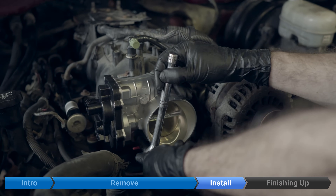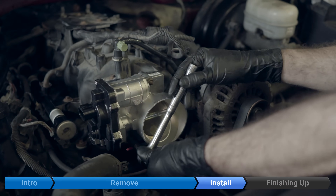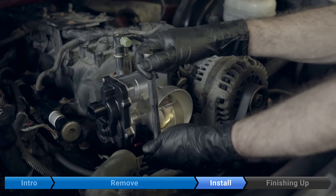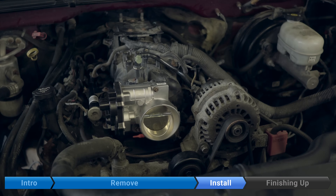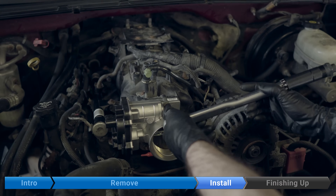I didn't bring my quarter-inch torque wrench today — I only have my 3/8 inch, so it's going to be right at the very bottom of what that wrench is rated for. Torque to 89 inch-pounds — that's inch-pounds, not foot-pounds — using an unnecessarily large torque wrench.